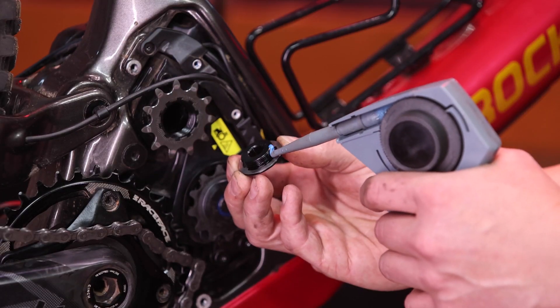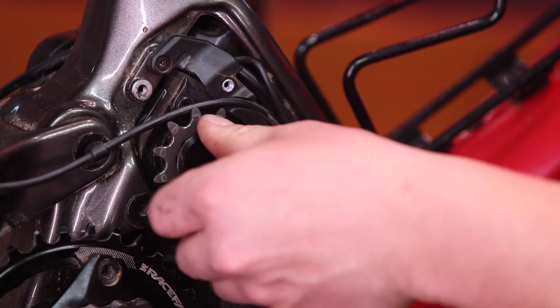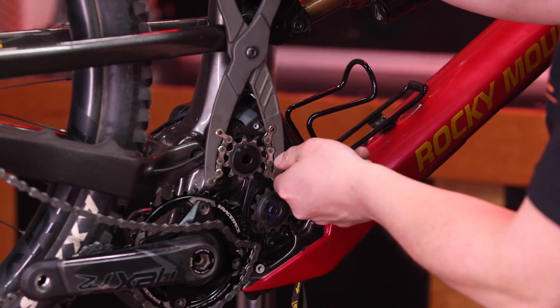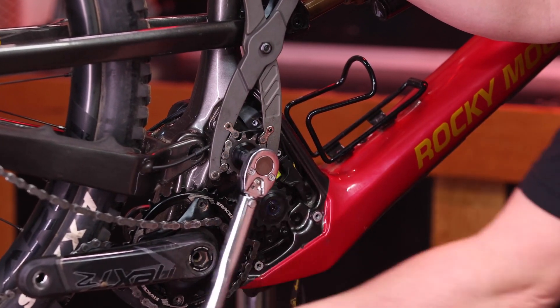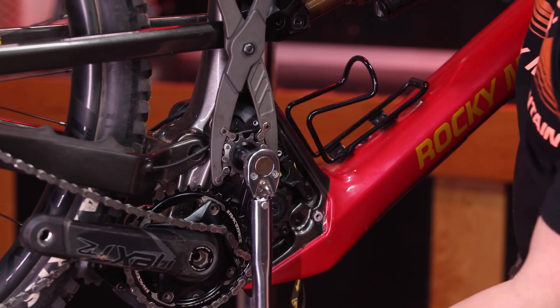With the new drive cog installed, you can apply a little bit of blue Loctite to the lock ring for the drive cog. Place the lock ring onto the drive cog, threading it by hand. With your cassette pliers and torque wrench with a 10mm Allen bit, you can now torque the lock ring for the drive cog to 40Nm.